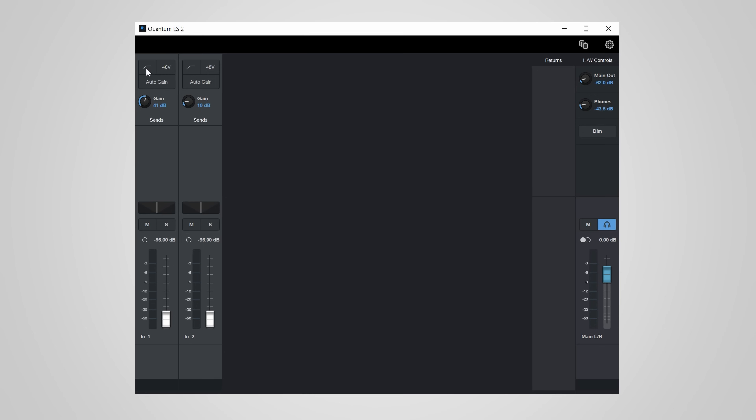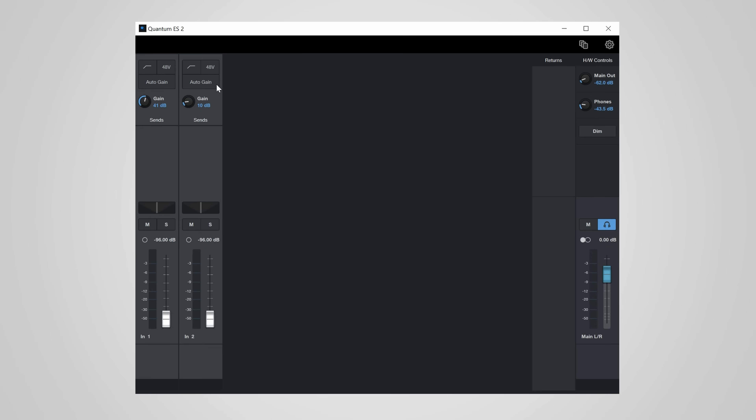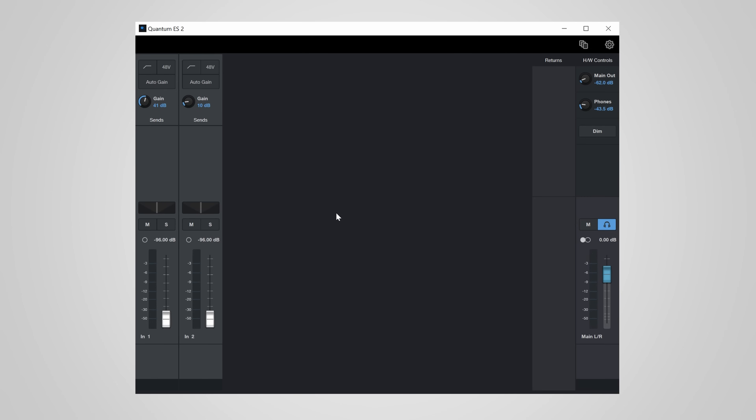When you click on the device another panel opens up giving you all kinds of controls. First you can set the high pass filter on your inputs — a fixed 80 Hz filter. Worth noting: this is a digital filter and it does not prevent clipping when the input is already overdriven. You can also toggle 48V phantom power for each input individually and select auto gain, which listens to a short segment and sets the gain to a decent recording level — this worked quite well in my test. Further down there are monitoring controls: you can mono or solo an input, pan it, link inputs to a stereo recording, and adjust their level. On the right side you can control main out and headphone volume along with a few more controls for the main mix. In the settings menu you can control the LED brightness, dim amount, level meter settings, and other general settings. Overall it's really nice to see that you can control so many features of the ES2 in software.